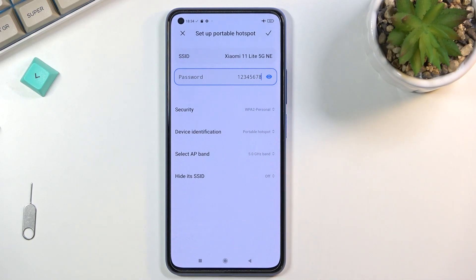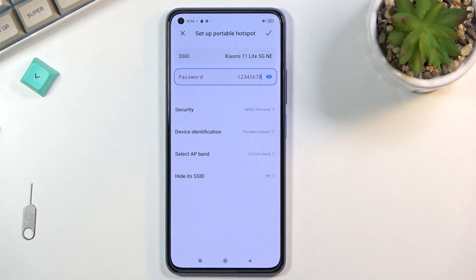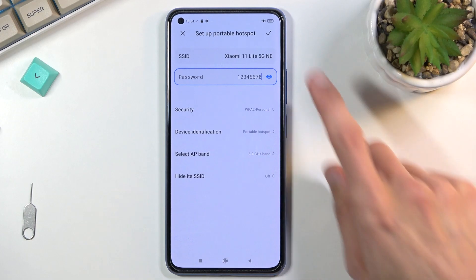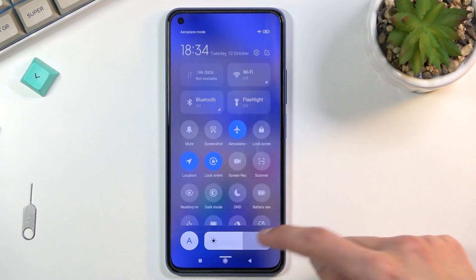I'll keep it at 5 GHz since I'm not connecting to it right now. Lastly, you can change the SSID — this is just the name of the Wi-Fi network visible on the list. By default it isn't always the device name. Click the checkmark to save the settings, then find the toggle again.